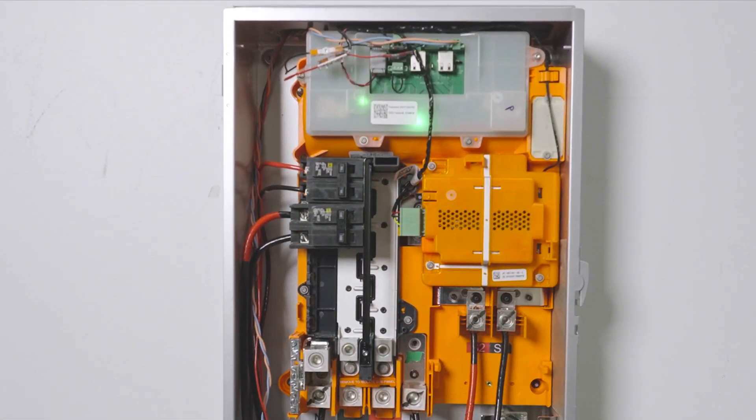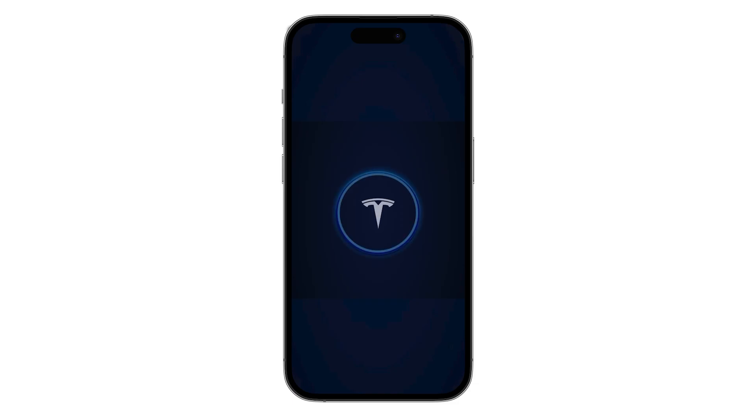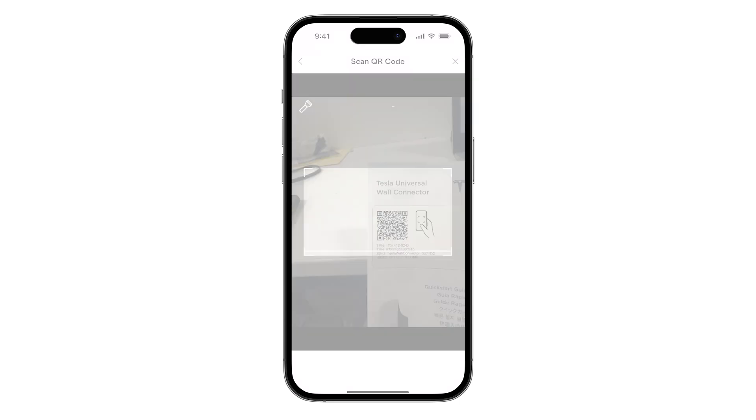Wait at least one minute for gateway and wall connector to boot up. To begin commissioning wall connector, use the Tesla One app to scan the QR code in the wall connector quick start guide.